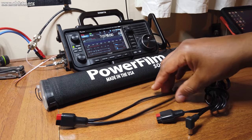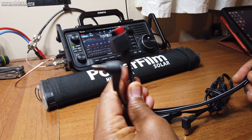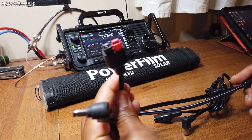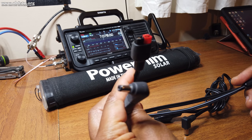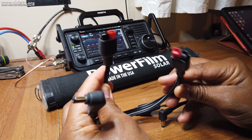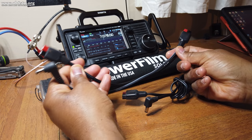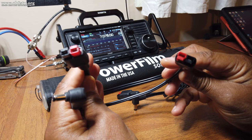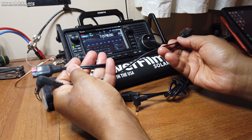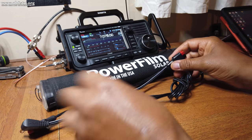PowerFilm doesn't sell a specific set of cables for the ICOM IC705, so I made these cables myself. One thing I wanted to achieve was cable management in the field, so I made a parallel cable. The input side is a single Anderson power pole, while the output is a barrel connector for the ICOM IC705, and a second Anderson power pole for whatever other peripheral I might want to connect.